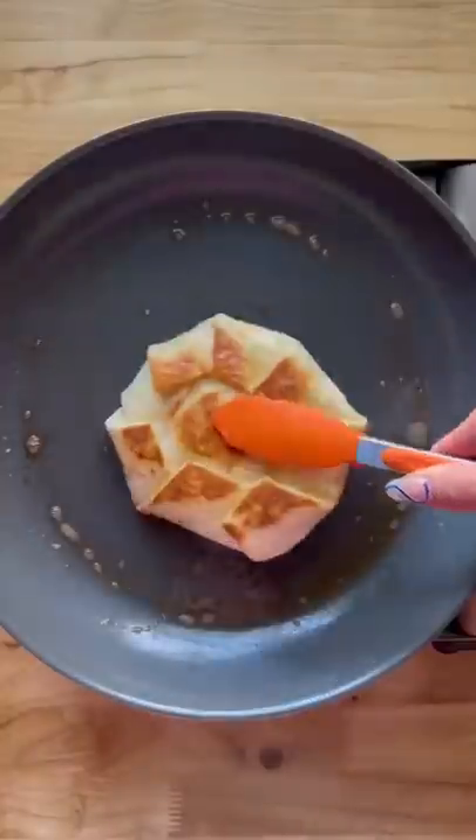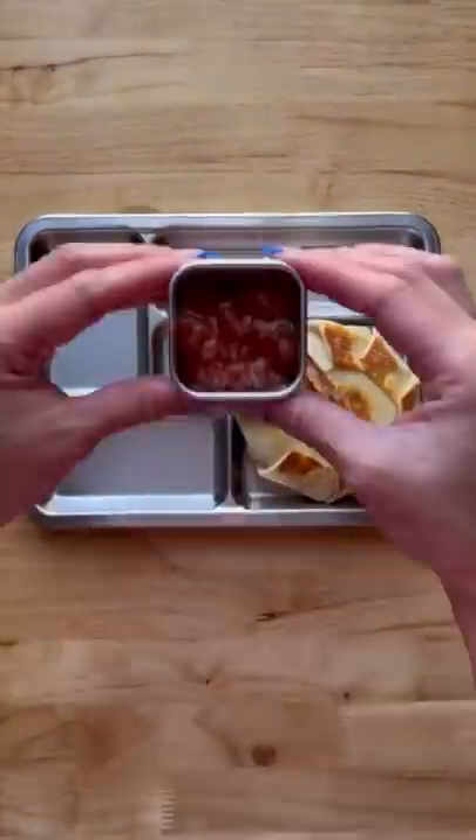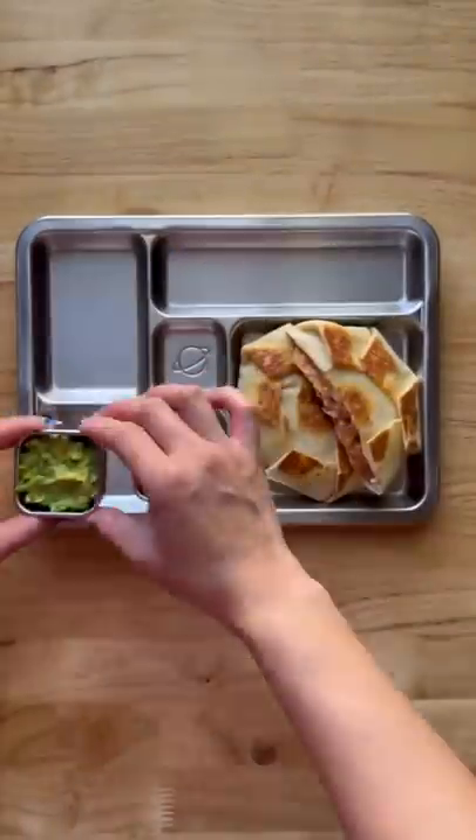This isn't something I would pack in a lunchbox because we don't prefer eating cold melted cheese, and there are no tricks to keeping the cheese warm while maintaining a crispy shell for hours. Save this for a lunch at home or dinner.